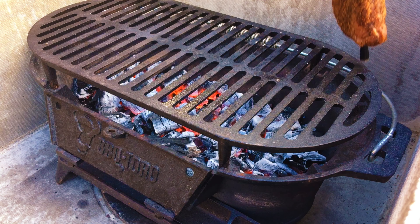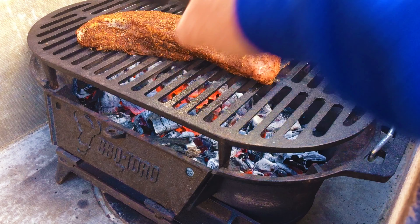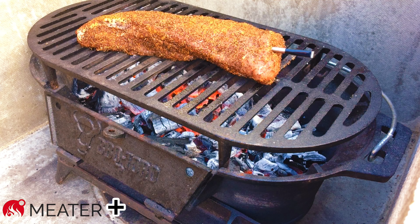I'm just going to place our tri-tip on the grill.